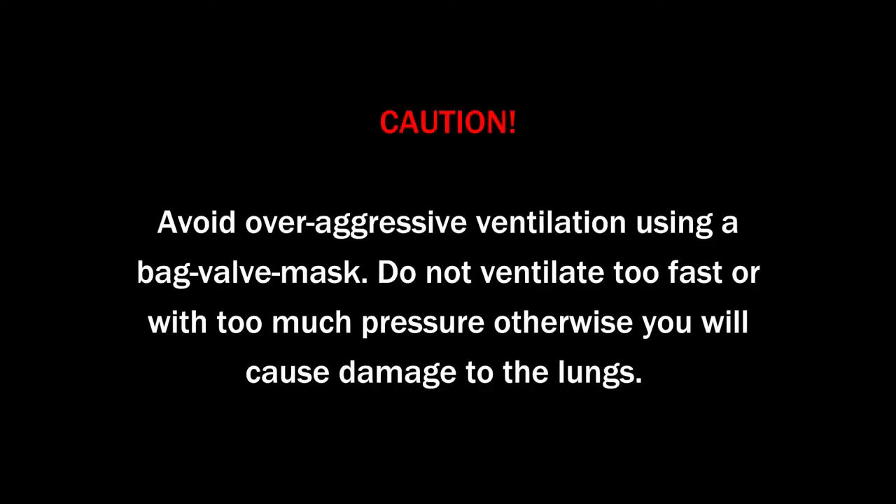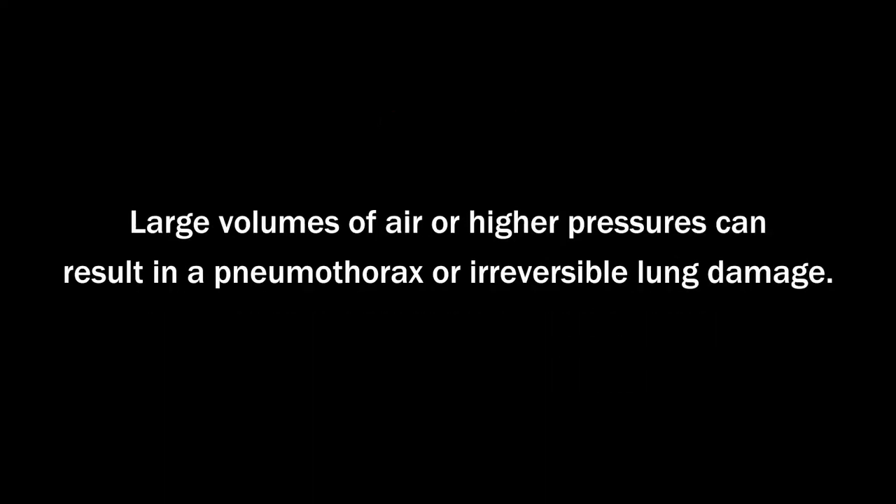Avoid over-aggressive ventilation using a bag valve mask. Do not ventilate too fast or with too much pressure, otherwise you will cause damage to the lungs. Large volumes of air or high pressures can result in a pneumothorax or irreversible lung damage.